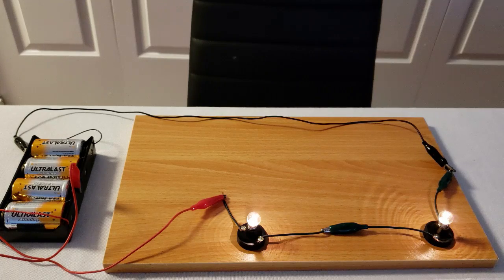According to Ohm's law, whenever you increase the resistance of a circuit while keeping the voltage the same, the current is going to decrease. That's why these two light bulbs are not as bright as the first one — it's because there's less current flowing through the two light bulbs due to the increase in resistance.